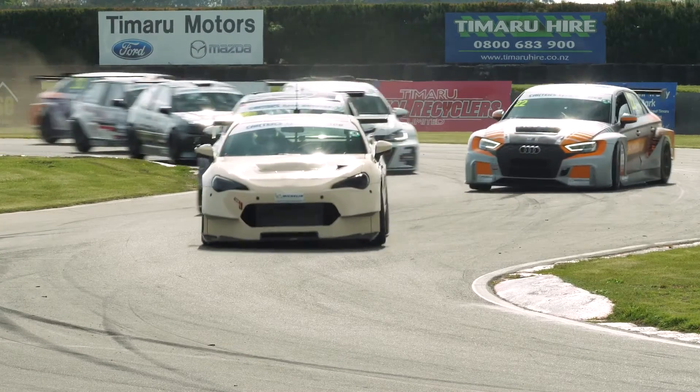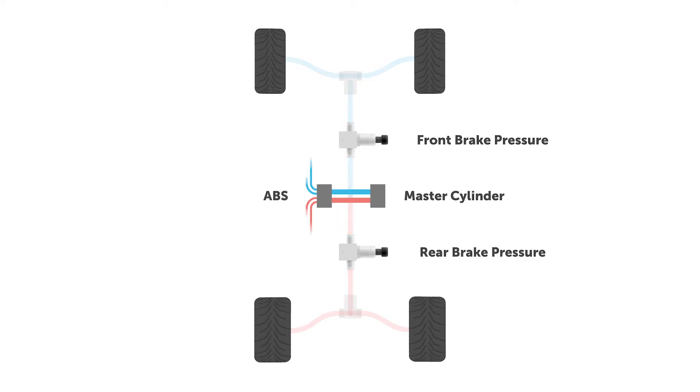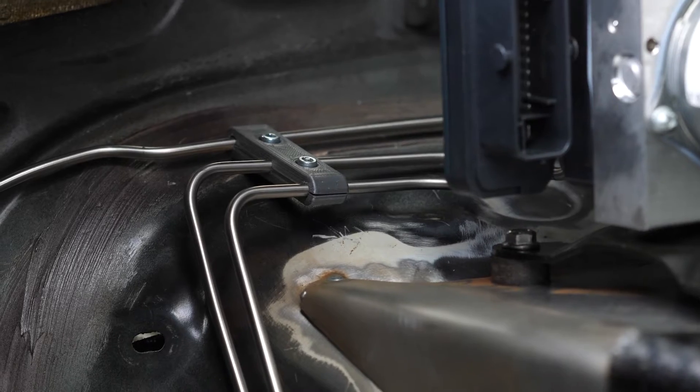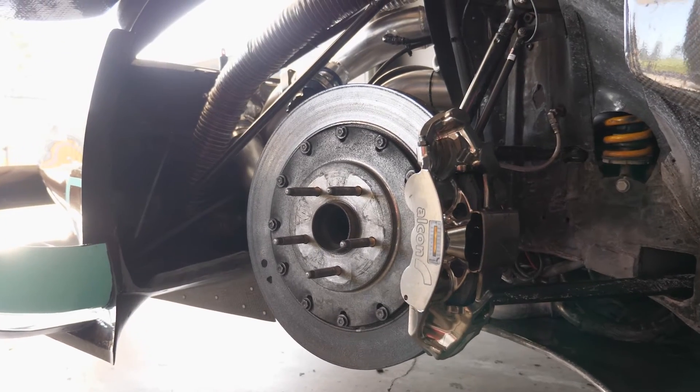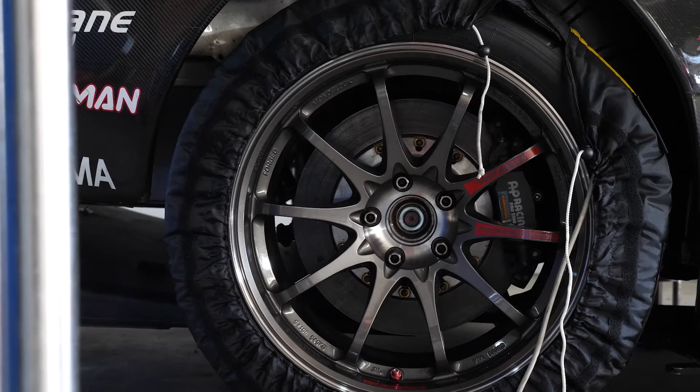Good brakes are not just about raw power — they're about consistency, modulation and balance. Achieving this sort of brake performance requires a thorough understanding of the brake system as well as how to specify each component so that it's ideally suited to your car.